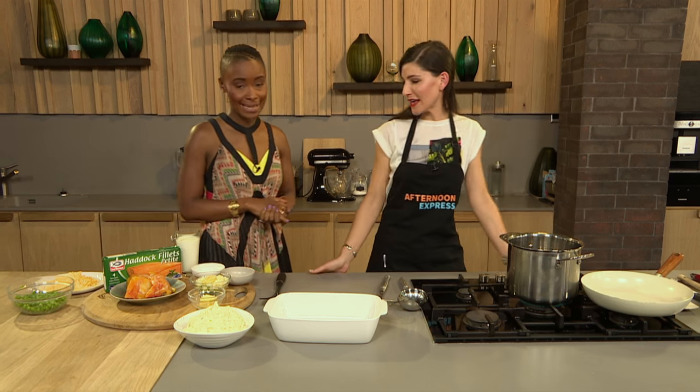Welcome back to Afternoon Express. If you've just joined us, we're back in our fabulous kitchen and we're about to start making a haddock fish pie.